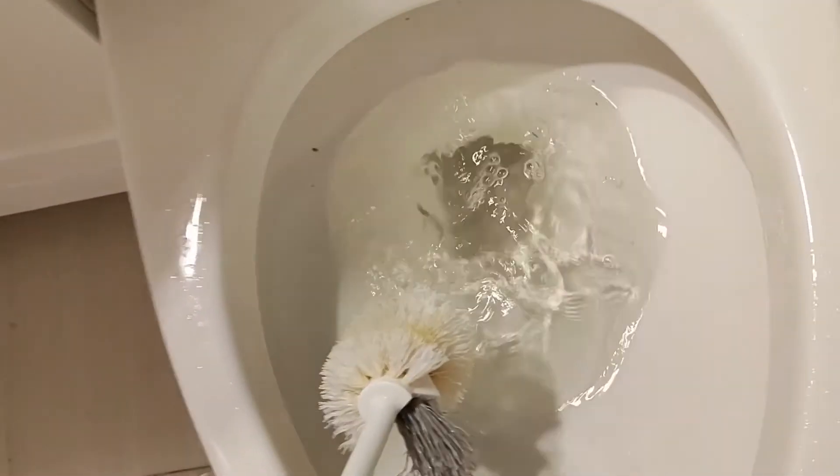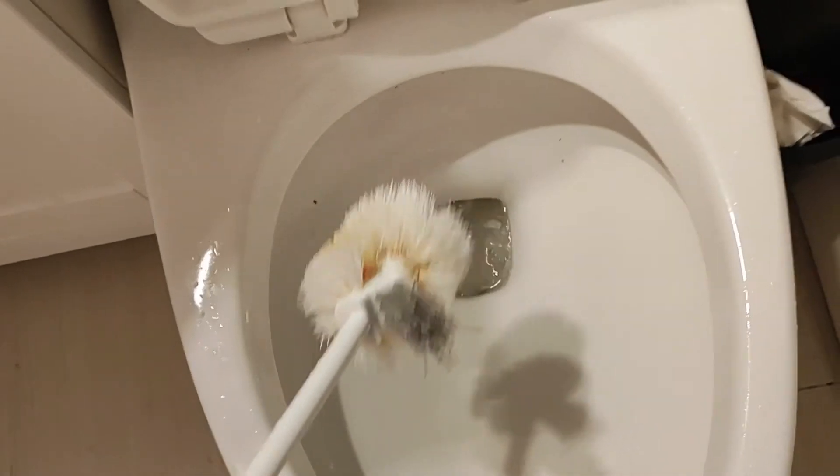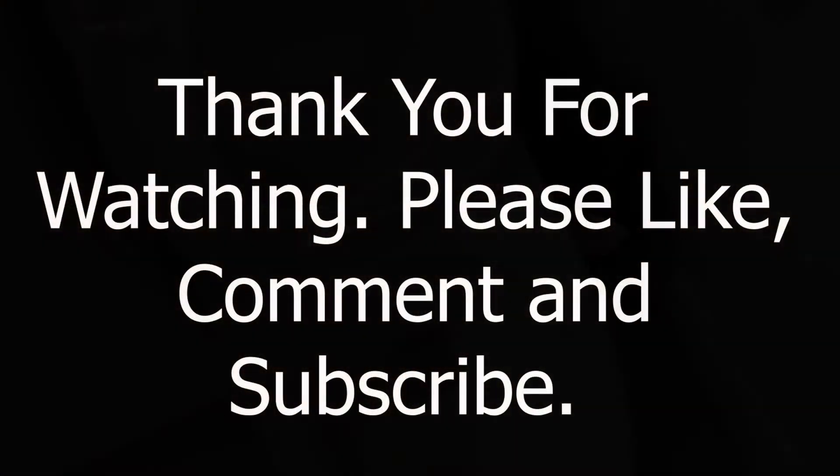As you can see, after a couple of seconds of doing this, the toilet is unclogged. I hope you found this video helpful — thank you for watching, please like, comment, and subscribe.